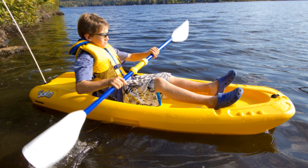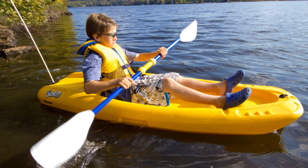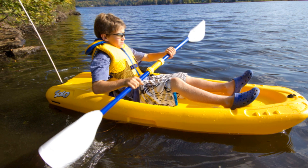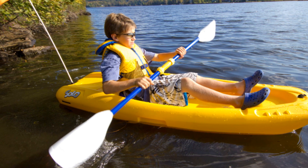When kids are ready to paddle on their own, they're ready to go solo. This self-bailing kayak is a highly functional sit-on-top kayak that is simply scaled down in size to suit smaller paddlers. Superior stability means more confidence for kids, and the open cockpit means less worry for parents.